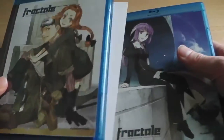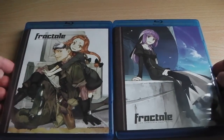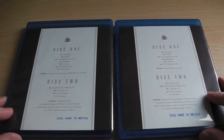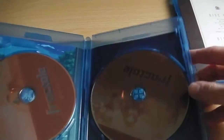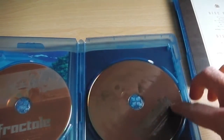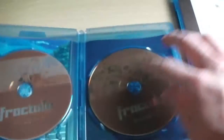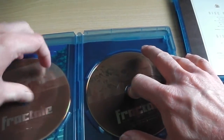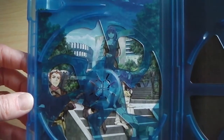On the inside you've got two cases. This is the Blu-ray version — there's Blu-ray disc 1 and Blu-ray disc 2, and some more artwork behind disc 1.